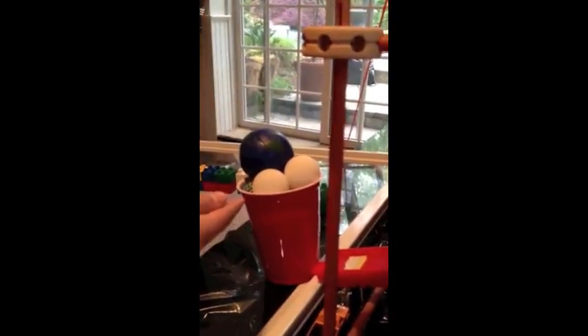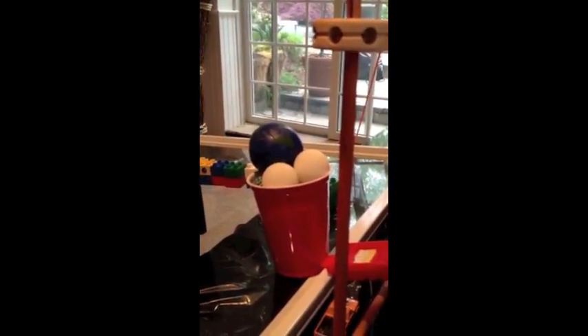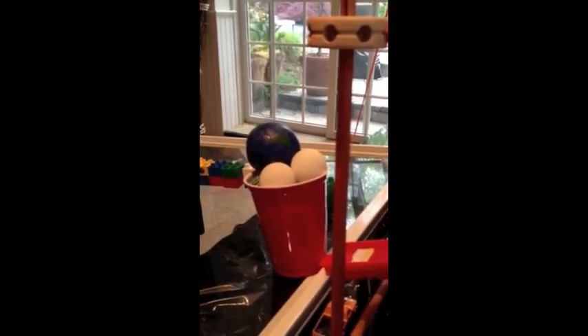When the water bucket lowers, it will hit this lever. The fulcrum are these Legos. When the other side of the lever flips up, it will hit the cup right here filled with bouncy balls. This cup right here is gravitational potential energy converting into kinetic energy.